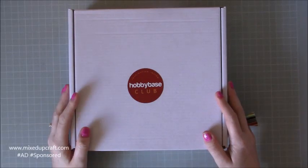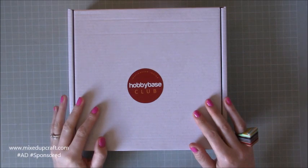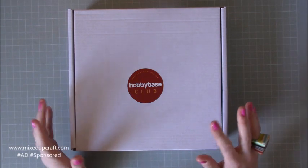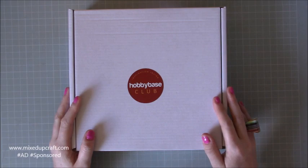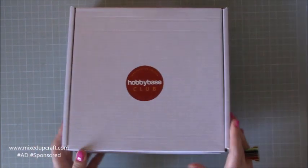Hi everybody, it's Sam at Mixed.Graph. Thank you for watching today. This is the unboxing of my March Hobby Base Club kit. Every month I've been sharing the unboxing videos because lots of you like to see it. So this is the March one, so let's crack on.